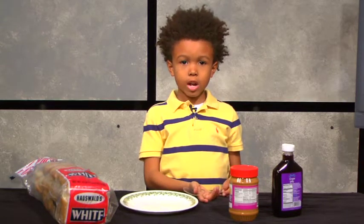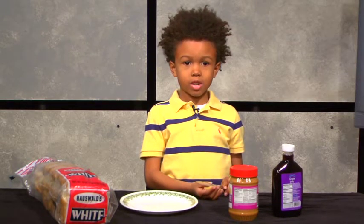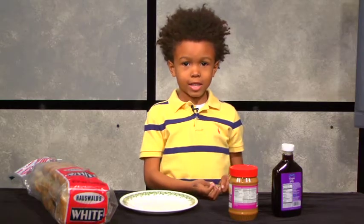Today, I'm going to teach you guys how to make a peanut butter and jelly sandwich.